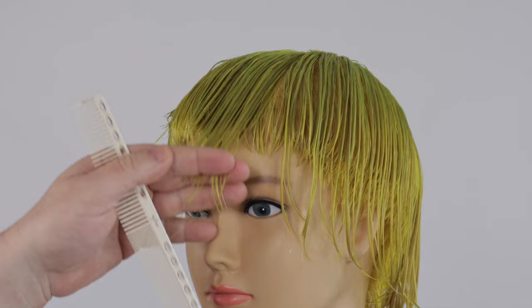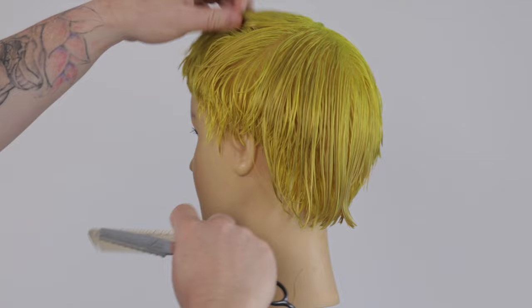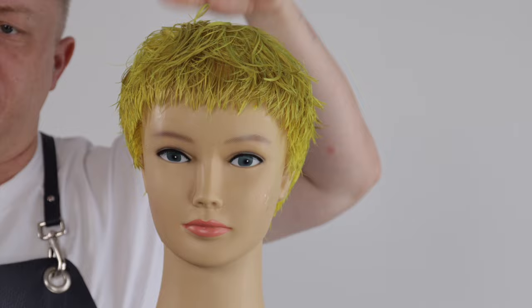At a medium angle of 30 to 45 degrees, which is what I'm using in this tutorial, the blade is suitable for creating noticeable texture and blending layers. Holding the blade at a steep angle results in more aggressive cutting. This angle is effective for creating defined texture and removing more significant weight from the hair. Combining different angles while feathering can produce varied effects — for example using a shallow angle at the ends for softness and a steep angle near the roots for added volume and texture.